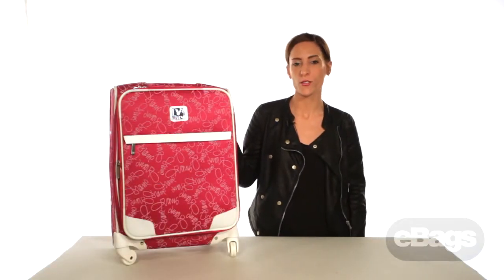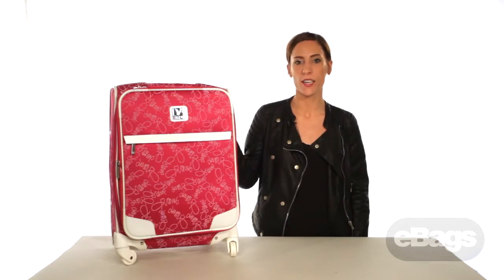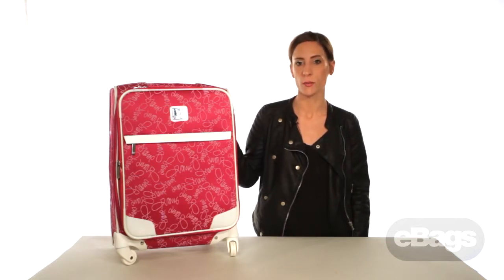Hi, I'm Alexa D'Amico, one of the designers for Diane von Furstenberg luggage, and I'm here to talk to you today about the Color on the Go spinner collection.